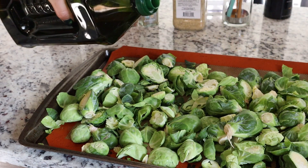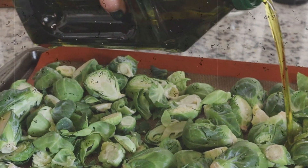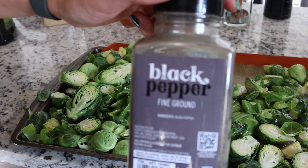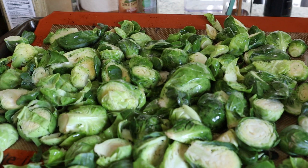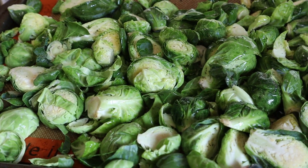Then we're gonna pop the sweet potatoes in the oven at 425 degrees Fahrenheit for about 30 minutes. For the Brussels sprouts we're gonna drizzle with some olive oil — okay that's like a pour, not a drizzle. We're gonna mix, add some pepper and some garlic salt, mix again, and then put them in the oven at 425 for about 20 to 30 minutes. One great thing about doing sweet potatoes and Brussels sprouts is that you can do them at the same temperature, so they're both in the oven at once.